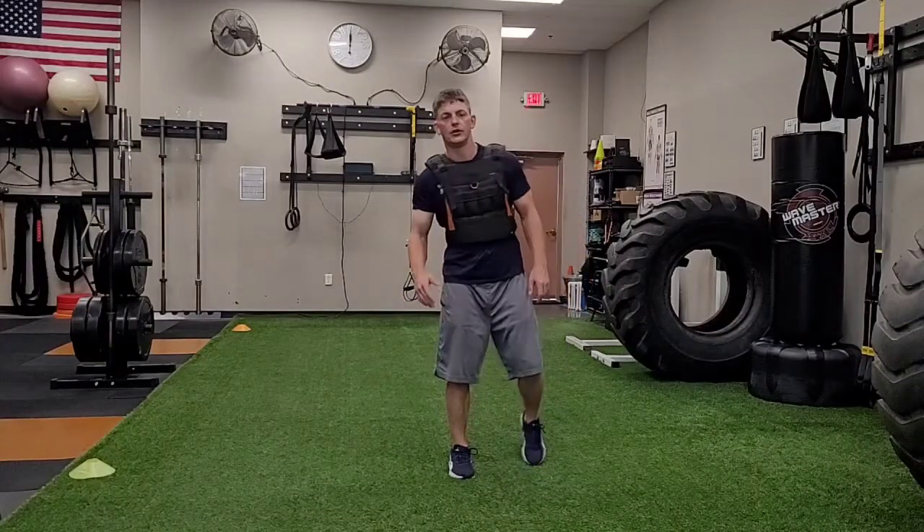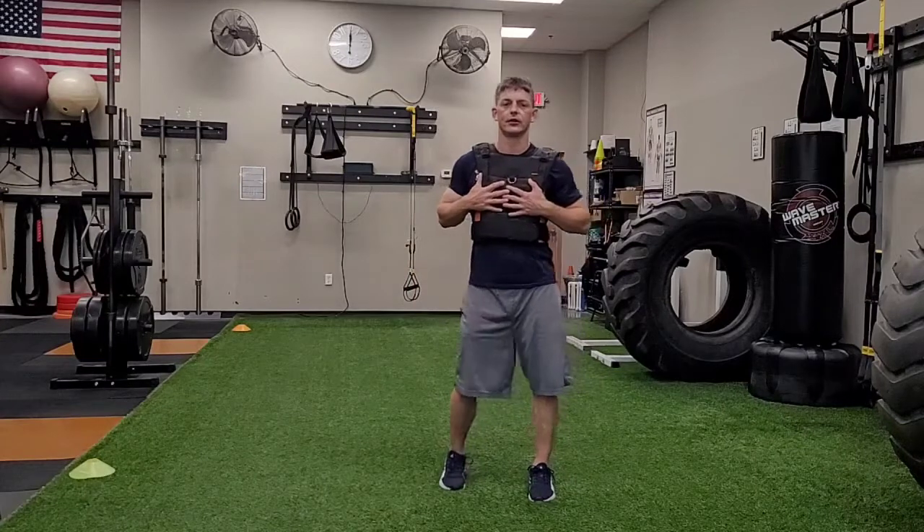Weighted split jump. You can do this with either a weight vest, or I'm also going to show you holding dumbbells.